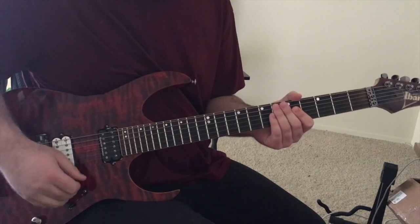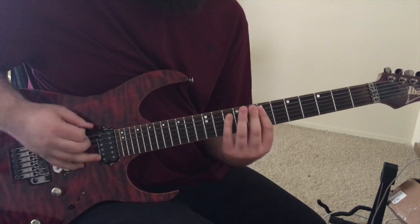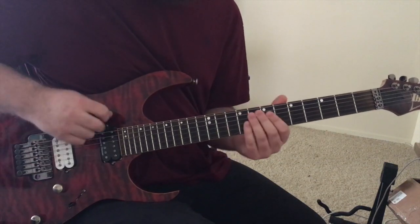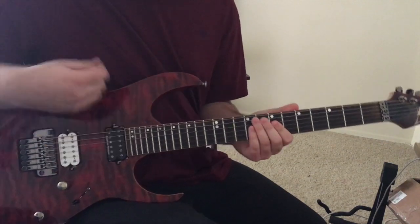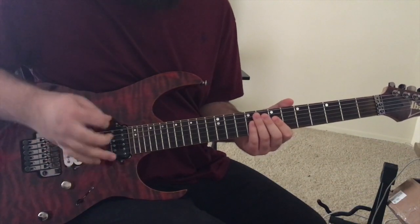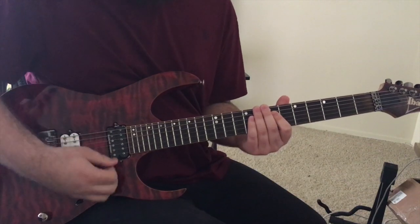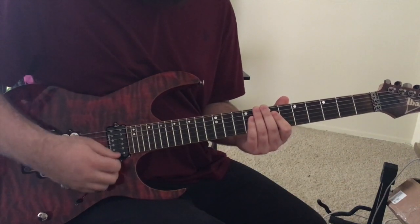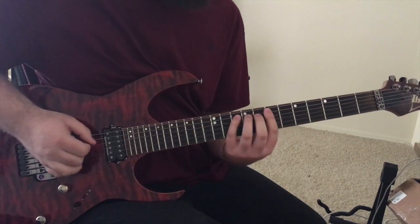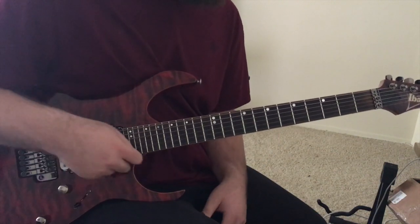Two parts you're going to want to watch out for when learning this main riff are from the third measure to the fourth measure. When you skip from the low E string to the high E string, use whatever picking pattern you're most comfortable with. I'm most comfortable crossing the strings from an upstroke to a downstroke on the higher strings, so I make sure to end that last note on an upstroke so that it's more comfortable to skip the strings with a downstroke later.